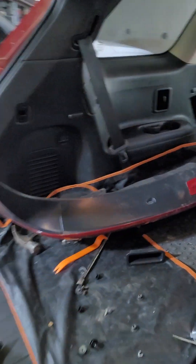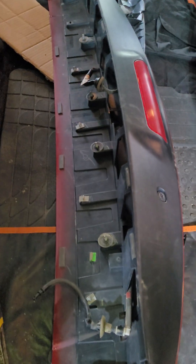That's how to get the stupid thing off. Good luck getting it back on, and good luck with new clips.